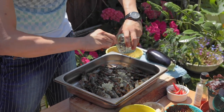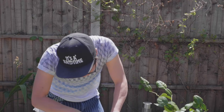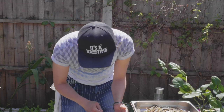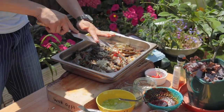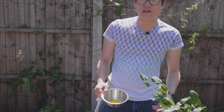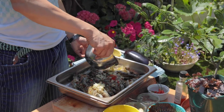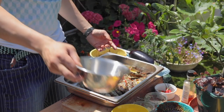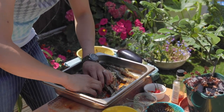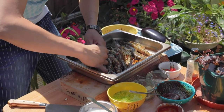Garlic. Chilli. And this butter that I usually melt on the barbecue, but it's so hot today — as it always is in England. All over the top. If this is not making your mouth water, I don't know what is.